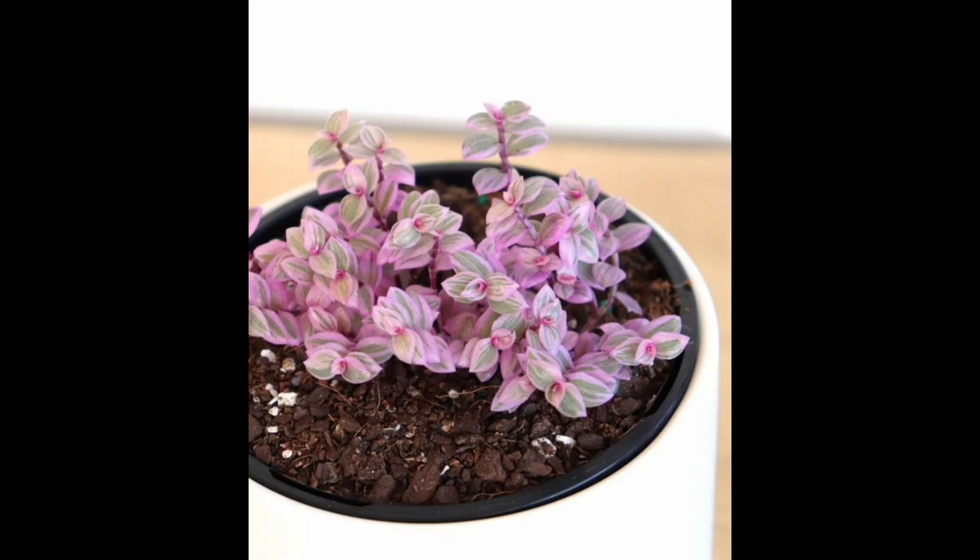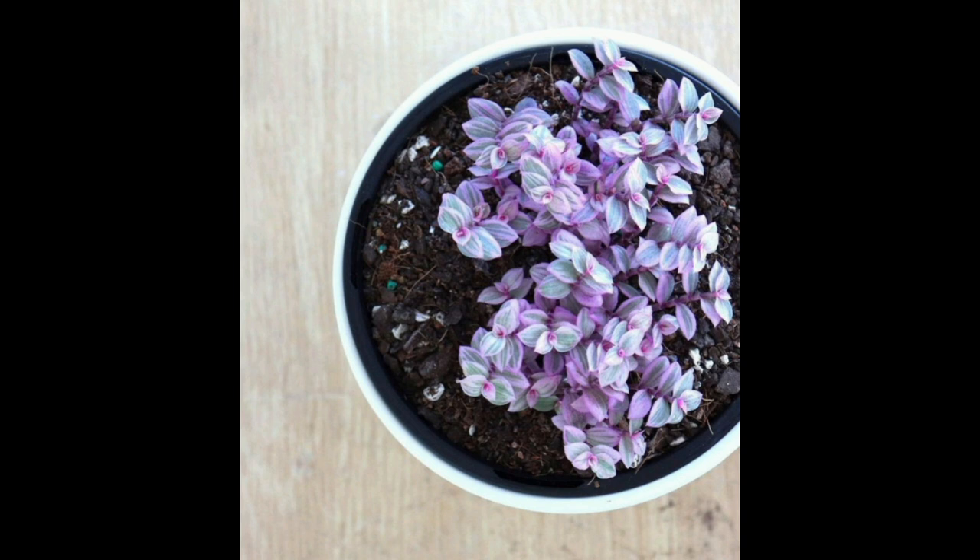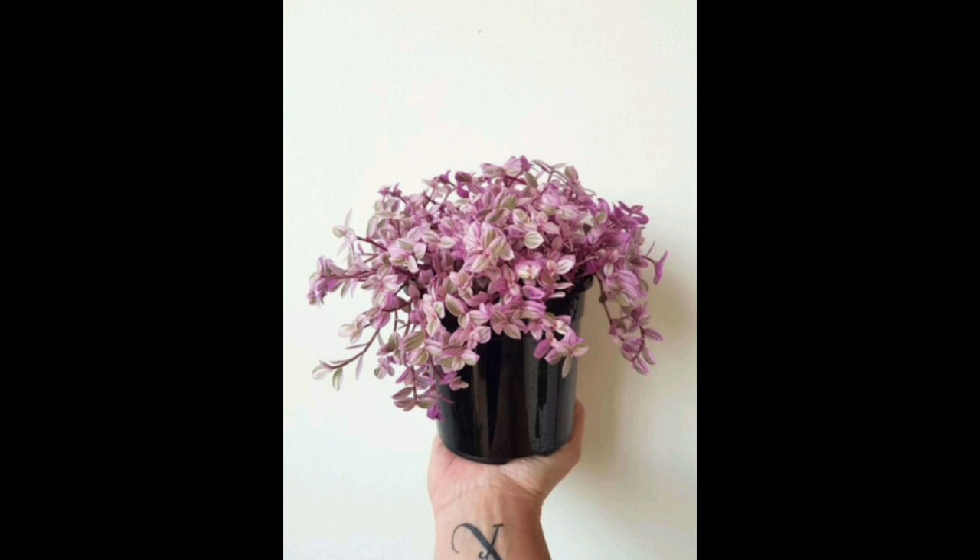Hello everyone, welcome to Artful Garden Ideas. Today we share some beautiful ideas on how to grow Callisia repens Pink Lady and how to care for Callisia repens Pink Panther plant.